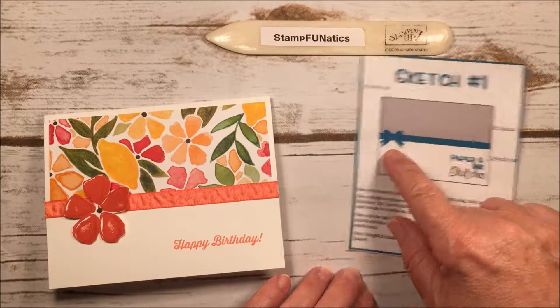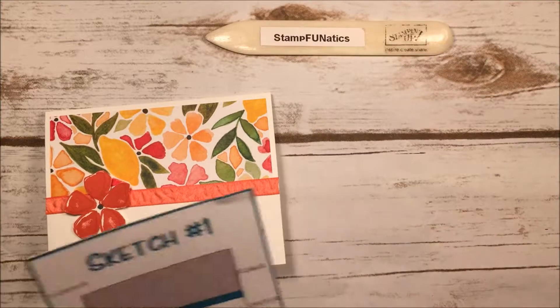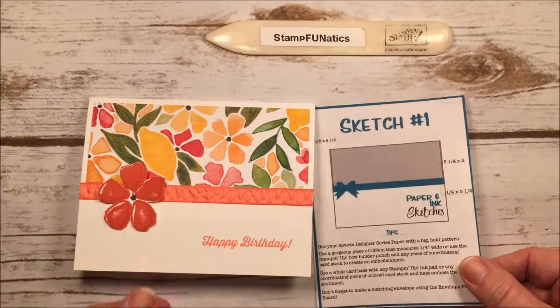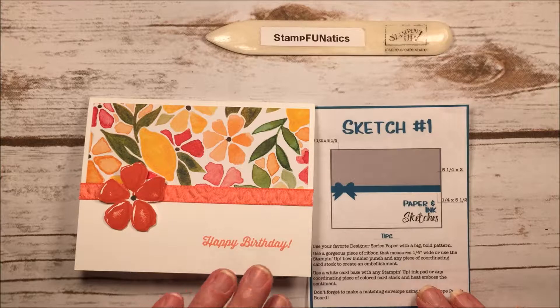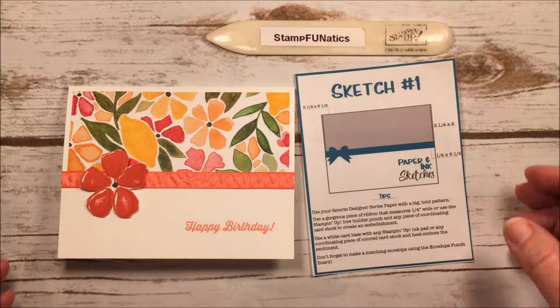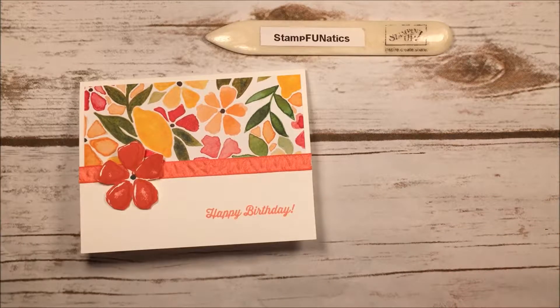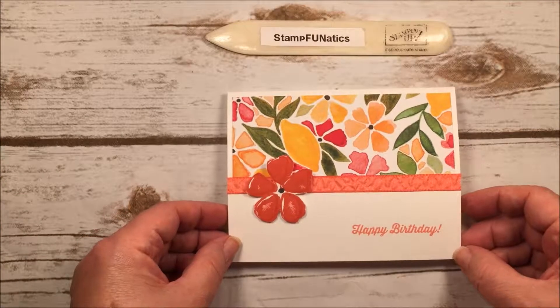I didn't make a bow; I decided to use ribbon instead. This program will run from July 2016 all the way through June 2017, and I'll be posting probably the first and third Thursday of the month. So look out for those and get some great ideas. This is the first card I made and I'm going to show you how I did it.